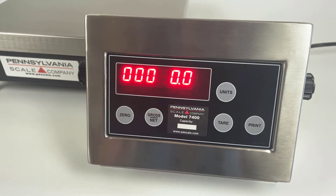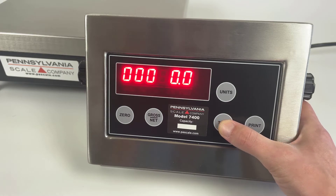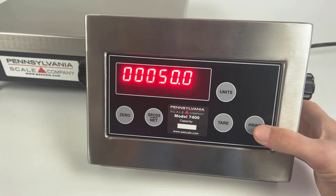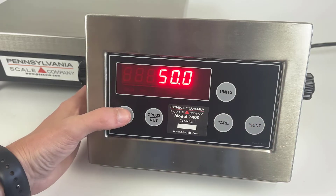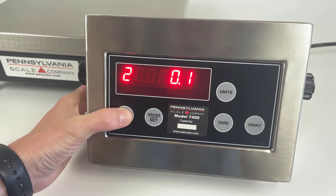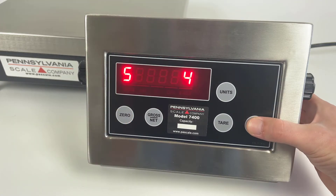For capacity, you would use the gross net key to select the tens place and the tear key to increase the value. Press the print key to confirm. The zero key then scrolls through the various options, and to back out to the main menu, press the print key.